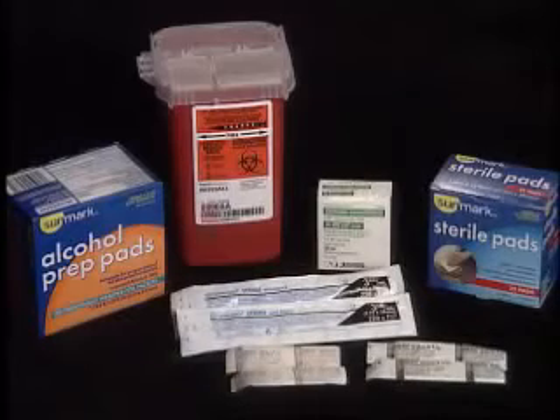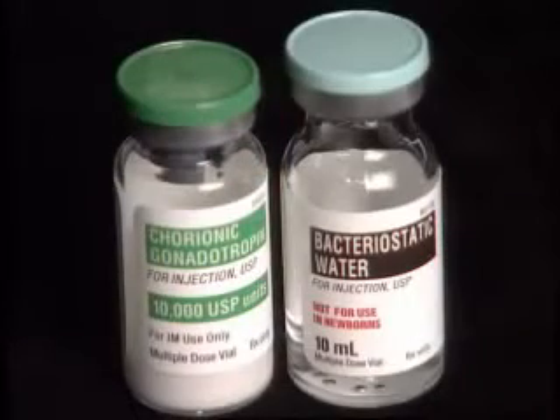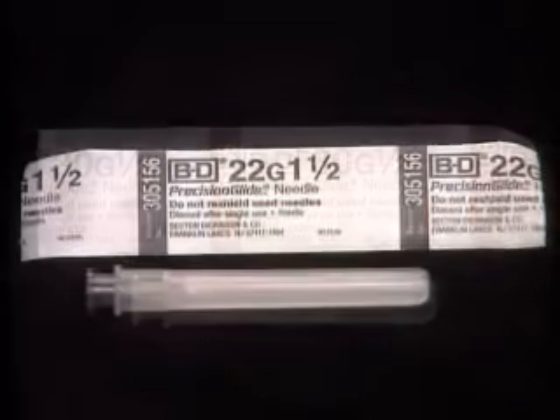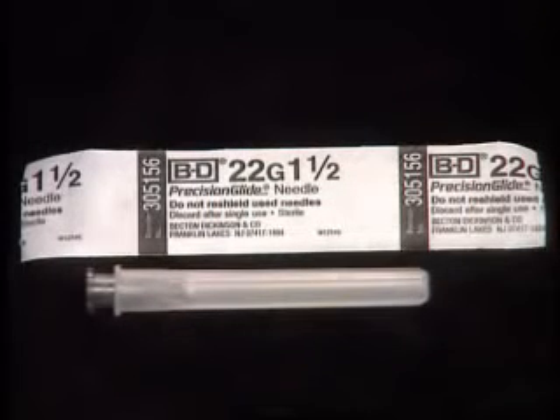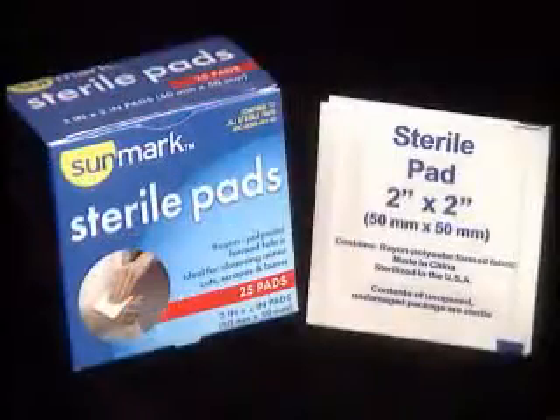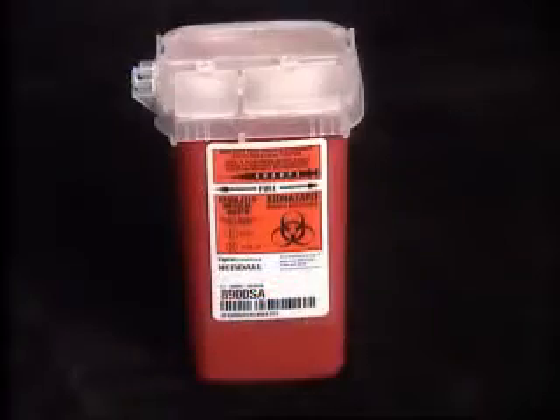The supplies you will need are the vials of HCG, or human chorionic gonadotropin, the 3cc syringe with 1.5 inch needle attached, a 1.5 inch needle for subcutaneous injection or a 1.5 inch needle for intramuscular injection, alcohol wipes, sterile gauze pads, and a sharps container.